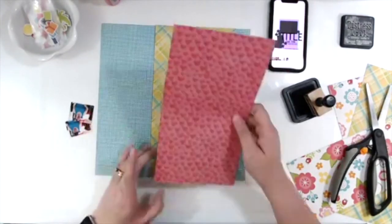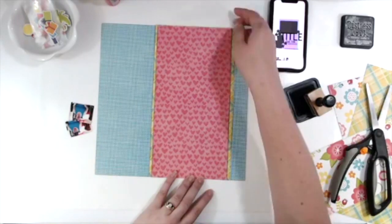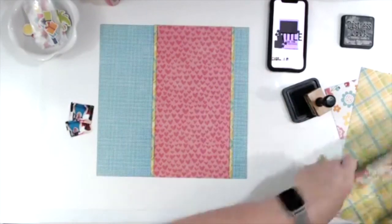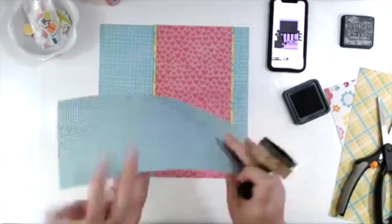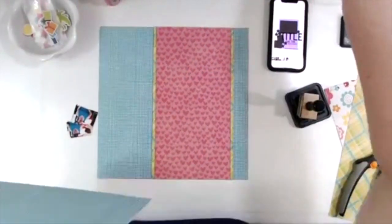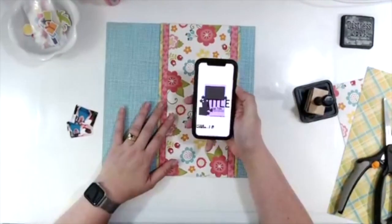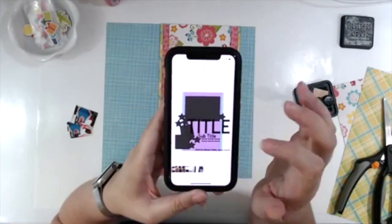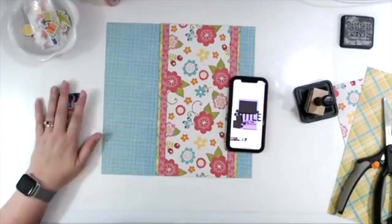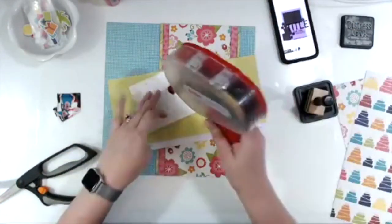Focusing on the layout now — I have this blue gingham in the background and I chose the floral paper I'm inking right now to be my paper that has all the different colors. I wanted something to go between the pink with the hearts and the blue gingham, so I chose that yellow-green and blue plaid, which has some of the colors but not all of them, to kind of bridge the gap.